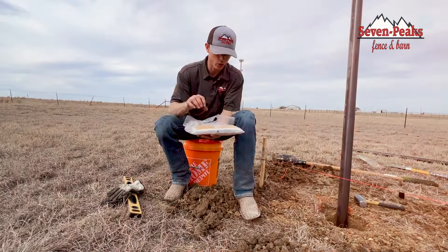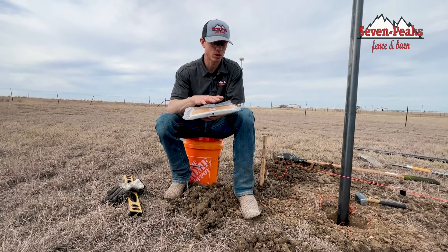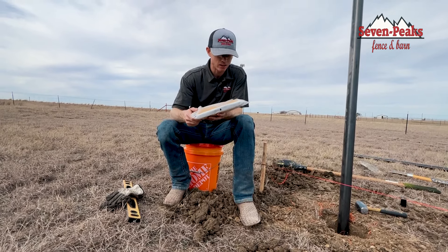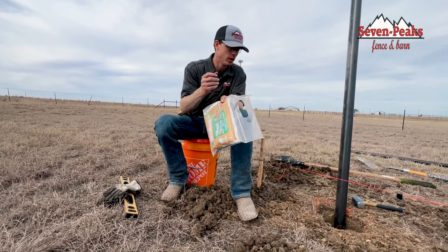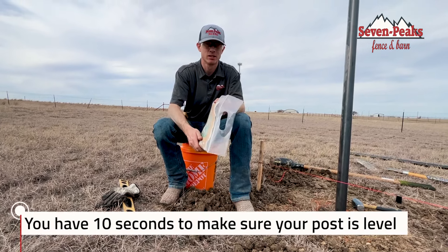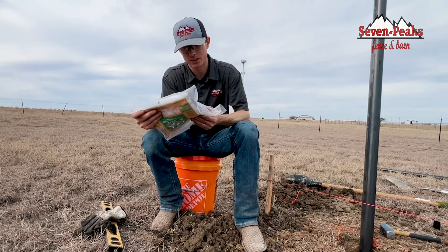You're going to roll it and it's going to puncture and burst the seal. Once that seal is broken, you're going to mix it vigorously for 15 seconds. Once you do that, you're going to cut the corner. Make sure your post is level and ready, then pour it in — you have 10 seconds to make sure your post is level.